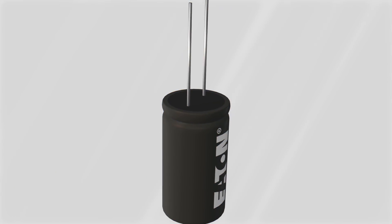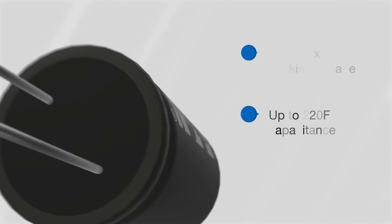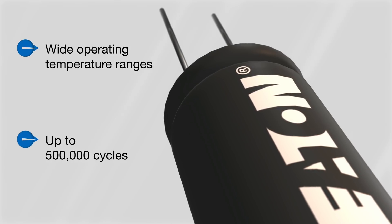Eaton's HS series hybrid supercapacitors have a 3.8-volt maximum working voltage and capacitance values up to 220 farads. They provide up to 10 times the energy density of an EDLC, have wide operating temperature ranges, and can be cycled up to 500,000 times.